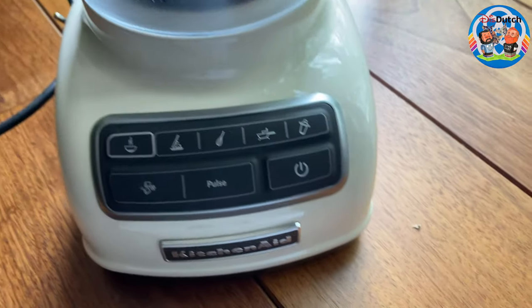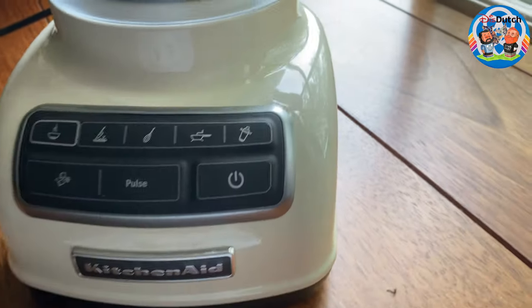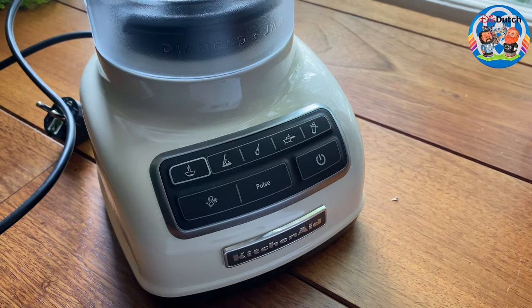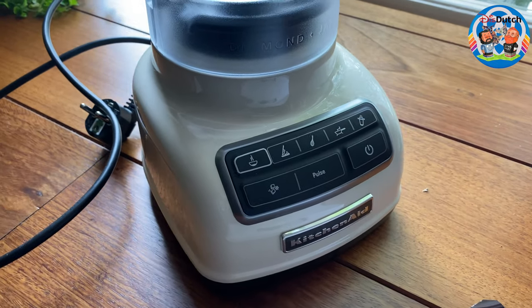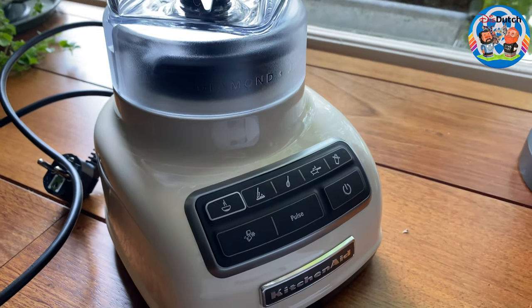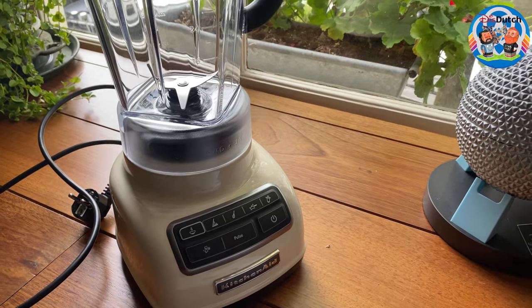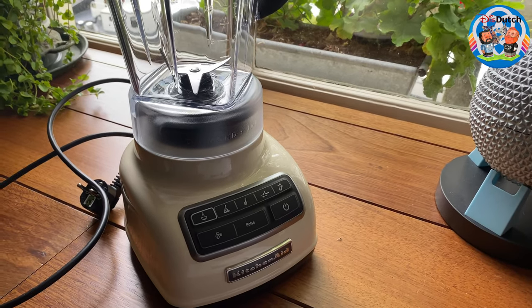Bear with me — I'm still learning to film with this gimbal we recently got. We're doing that to give you guys even better quality, more smooth and steady videos. Now we're going to take it to the kitchen.